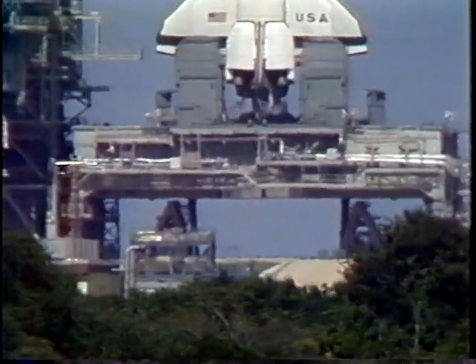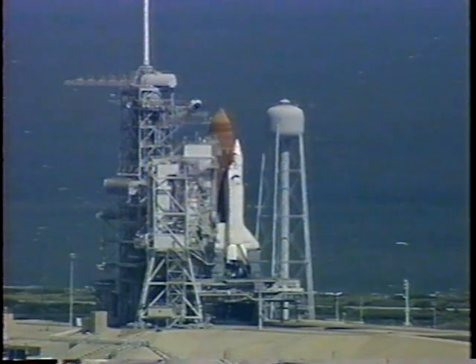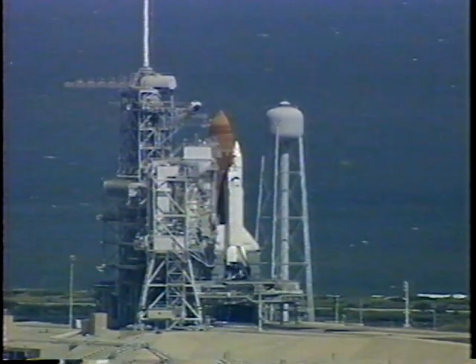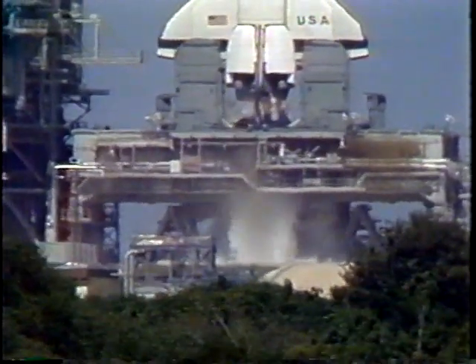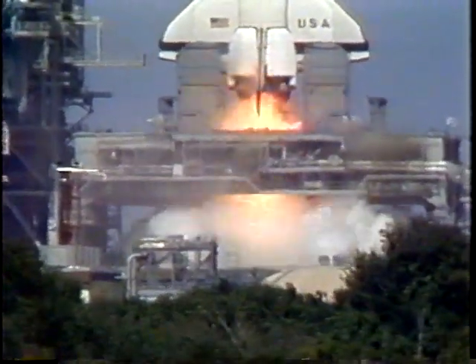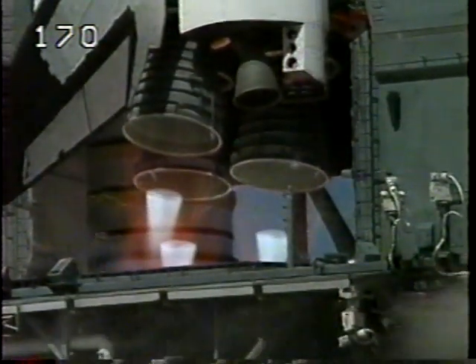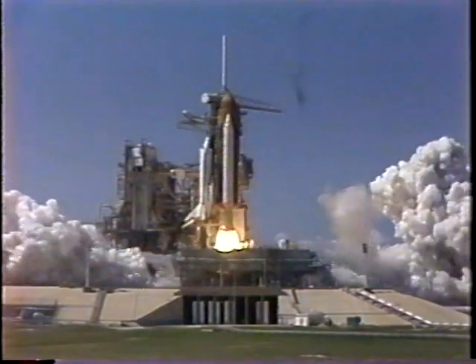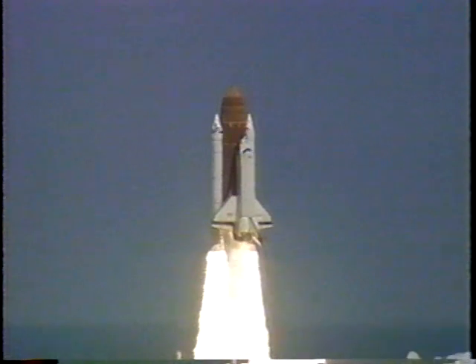T-minus 20 seconds. T-minus 10, 9, 8 — we have a go for engine start. Liftoff of Columbia on an ambitious 10-day international research flight.